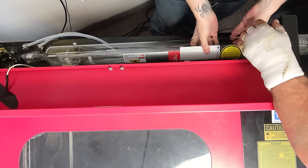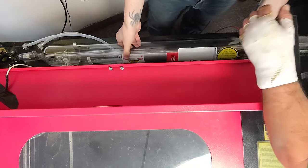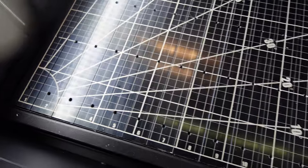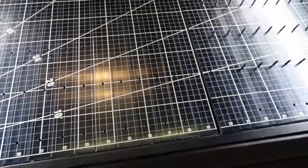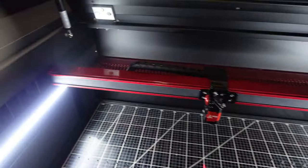Eon also suggests this would make it feasible to quickly and easily switch between different wattage tubes and, in the future, even source wavelengths to allow processing of a multitude of materials. Fiber in a gantry machine from Eon? That's something I'd like to see.